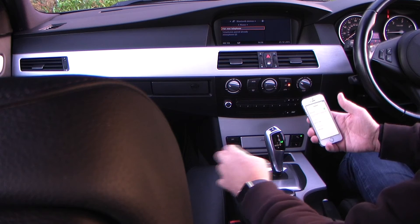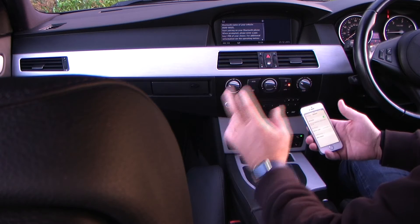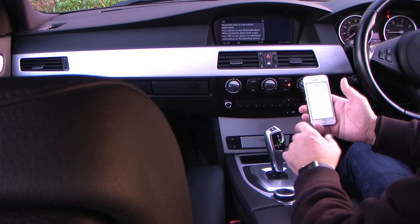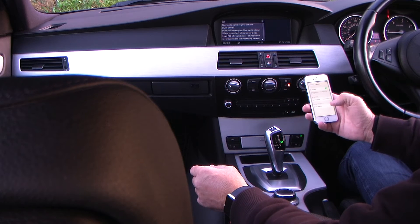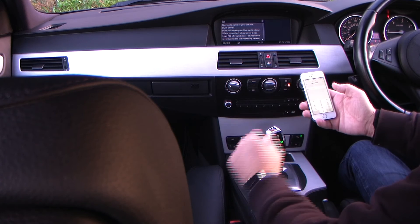So you're on 'pair new telephone' — click that, click again. It says 'start pairing' and shows the Bluetooth name of your vehicle: BMW 96925. It's already picked it up on my iPhone, so we'll click that and it gives you a PIN.